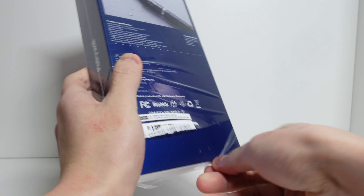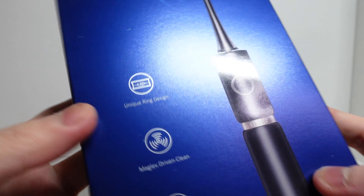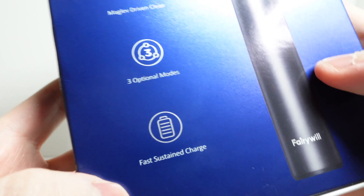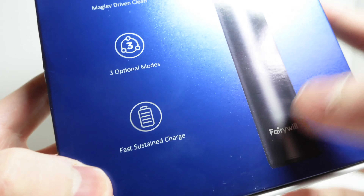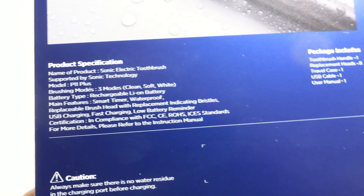The box is actually relatively small and compact, so in terms of the unboxing experience we'll describe it as we open it. It comes in blue packaging — as you can see it says FairyWorld P11. On the back it lists: unique ring design, maglev driven clean, three optional modes, and fast sustained charge. It's the P11 Plus model — there are many models FairyWorld produces, but I thought this was the best one because I wanted the best inline technology, and this is it.